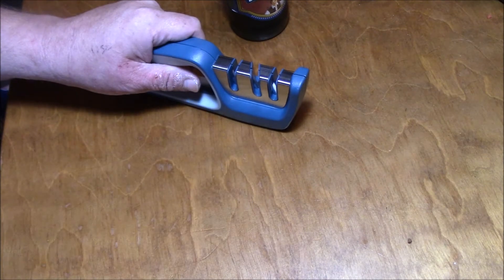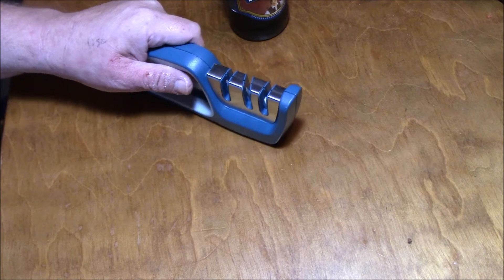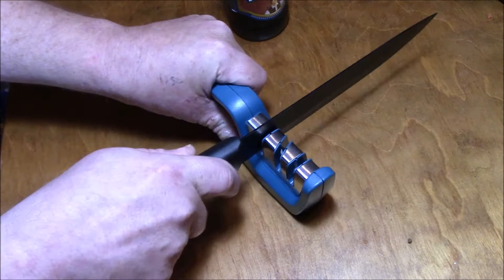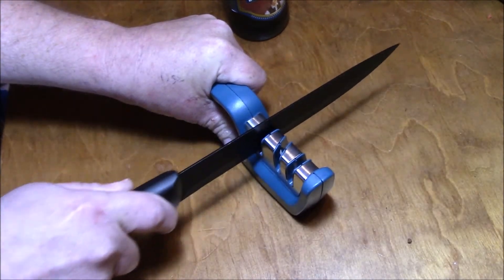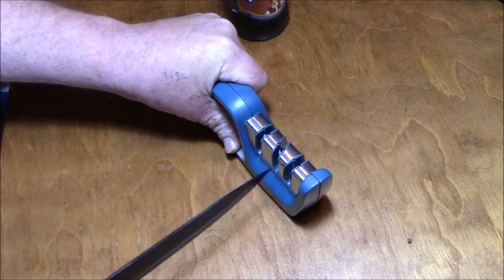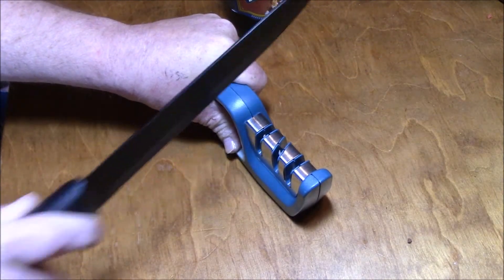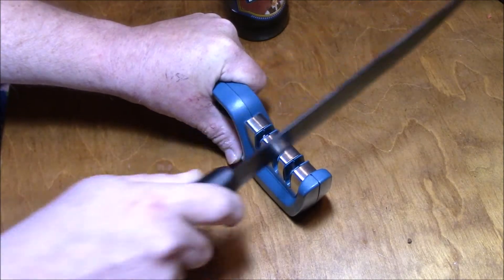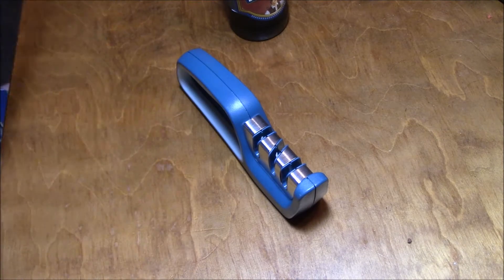I slice my finger open. I don't know why there's three of these — I don't understand — probably had instructions, threw that away, whatever.